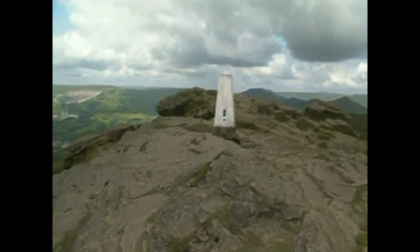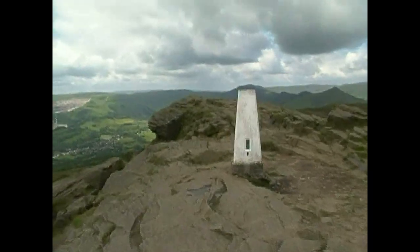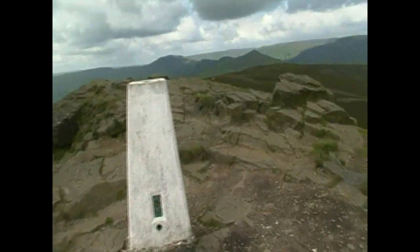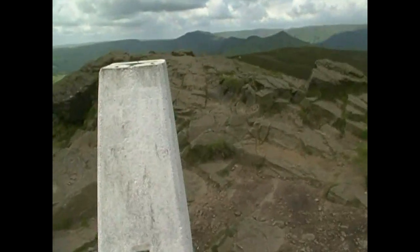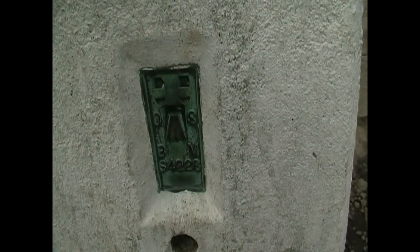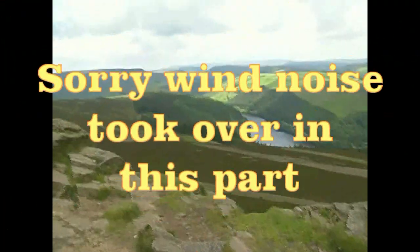Now there we are at the very top of Winnhill. There's a marker - Ordnance Survey PS4228. There we go. A quick scan of ground.